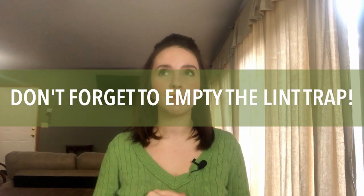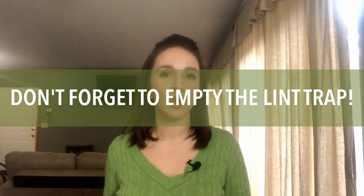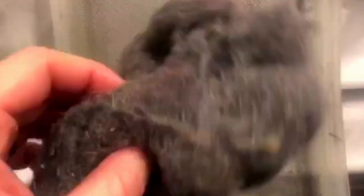The first tip is: don't forget to empty your lint trap. It can be so easy to forget, but try to do it after every single load, even if there's not a lot on there, because it is very dangerous. House fires can happen from dryer lint not being emptied regularly. Do it after every single load, even if there's just a little bit on there.